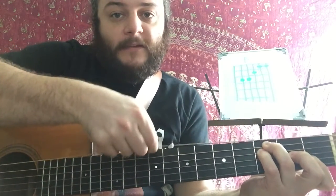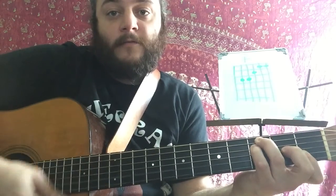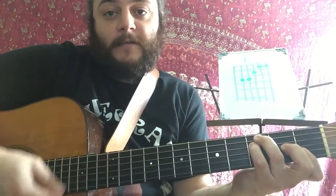One more time: from the C chord, I'm going to lift up my middle finger, my pinky goes down, and then my pointer goes flat. Notice that I don't play this low string for either one of those chords. For C, I'm going to start on the A string, and then for F, I'm also going to start on the A string. So that's a cool transition to practice right there — just C to F, then back to C.